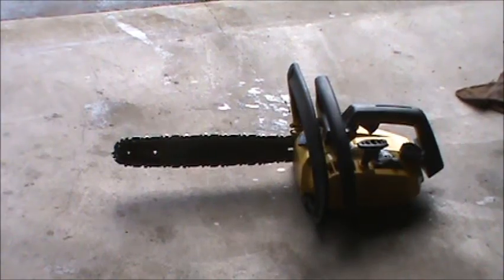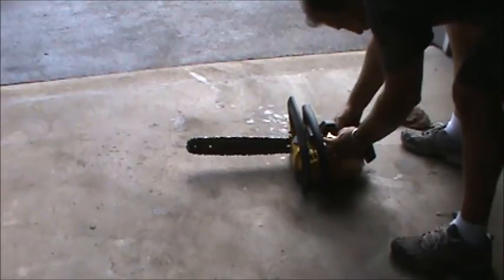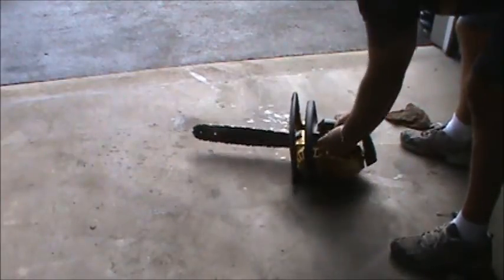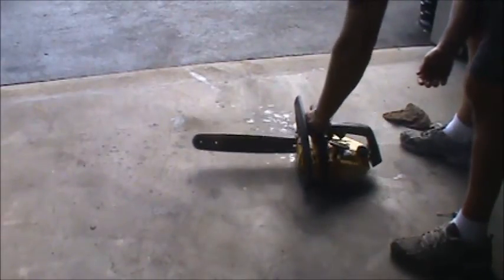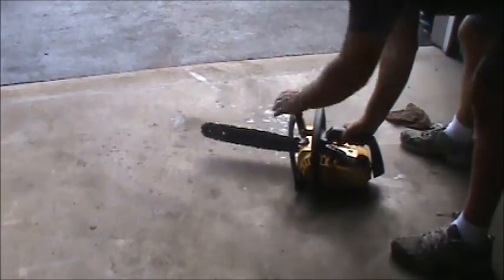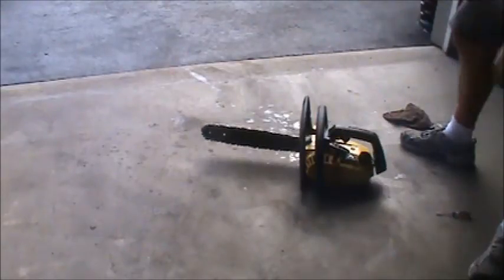I got my carb kit in this McCulloch 310. I'm going to have to make a video on cutting some wood, but I'll show you the saw. I just want to give you guys a little update — it's working good. You can check out my other video on how I restored it.